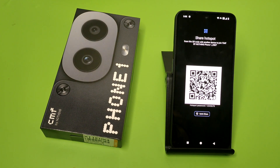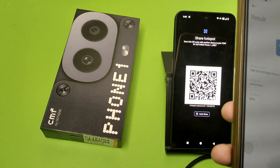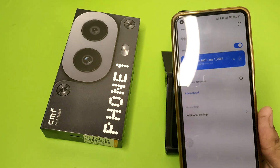Enable it, and here you have to just scan it with the scanner. Here you can see — I scan this, then click on Connect, and it is connected successfully.